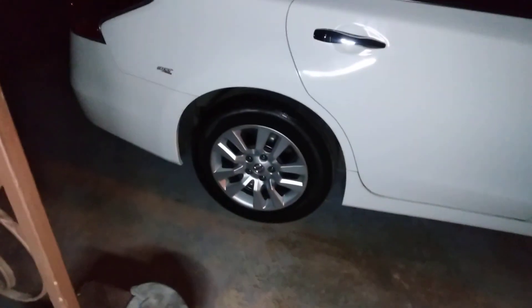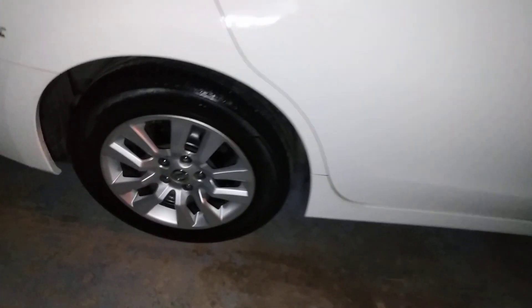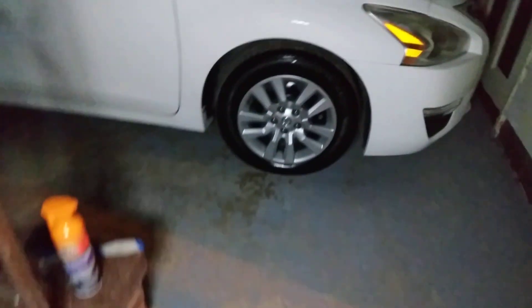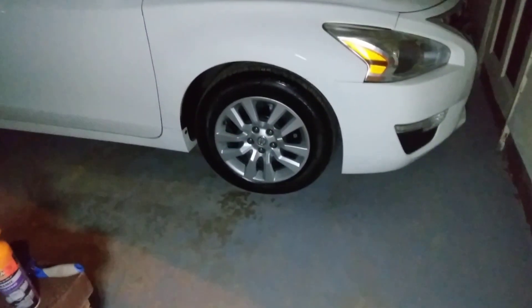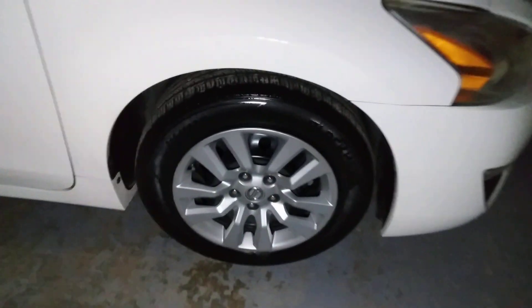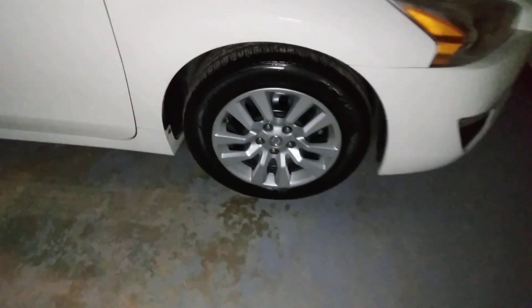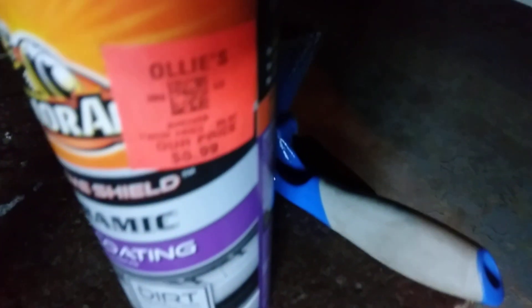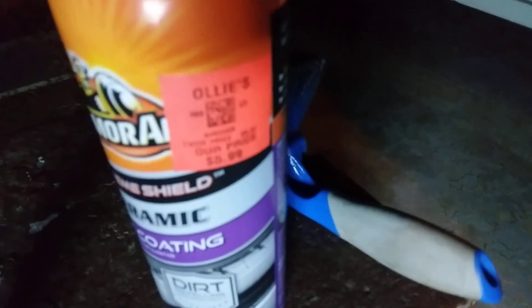Welcome back to the channel y'all. In this video I'm showing you guys my 2026 Nissan Altima. I got that Armor All Raw ceramic tire coating on the tires. As you can see, I use that Rain-X on the wheels — that gives me a protective barrier on my wheels from getting dirty. That Raw ceramic tire coating looks good on the 2026 tires. I got this from Ollie's for $5.99, man — can't beat that price.